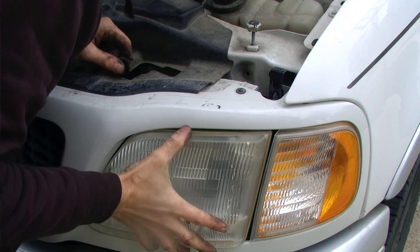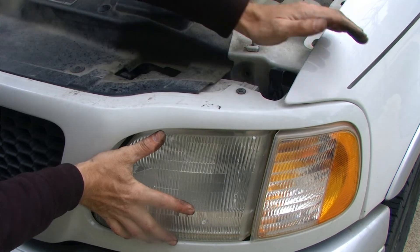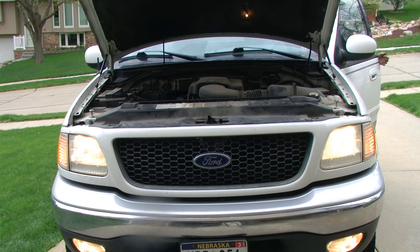Sometimes it requires gently wiggling the components to get them seated properly. The last thing to do is test out the new headlights. Everything looks really good and at this point this repair is complete.